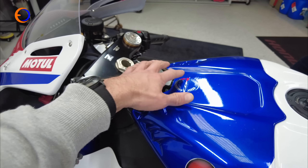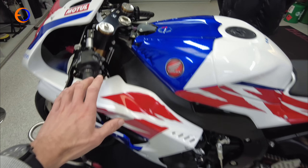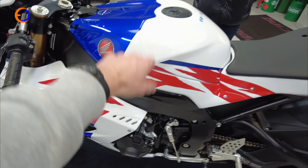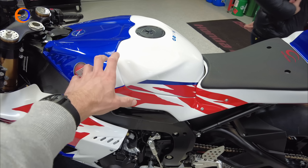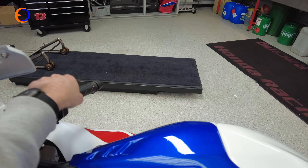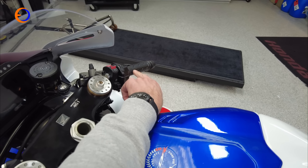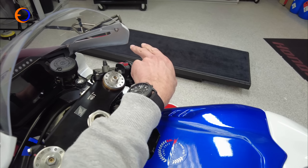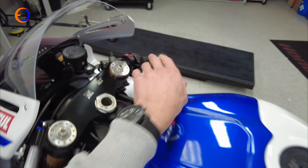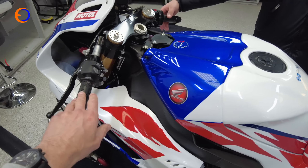Further along the bike, under here, there is a kit ECU, kit wiring loom, kit IMU, and a kit throttle which is ever so slightly faster action than a standard one, but still electronic. There's also a kit kill switch.